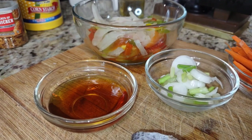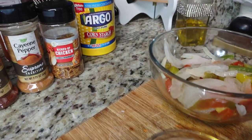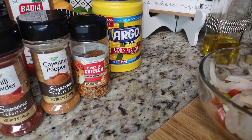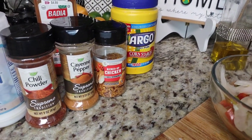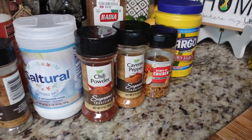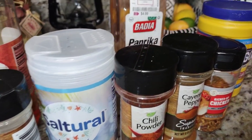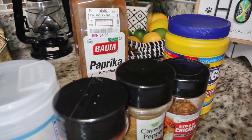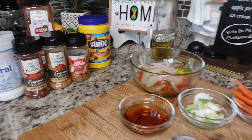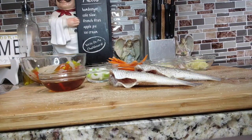You'll definitely need some chicken oil for the recipe. For seasonings you'll need chicken seasoning, cayenne pepper, a little chili powder, salt as needed, black pepper, apple cider vinegar, paprika, and cornstarch. If you don't have cornstarch, you can use flour.